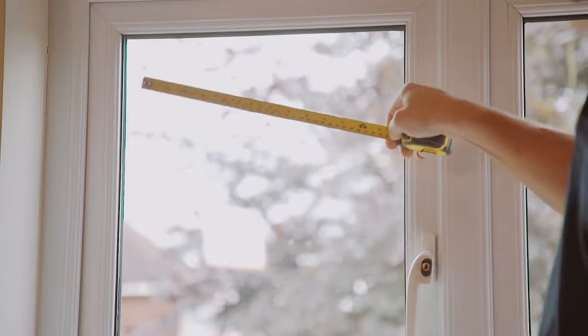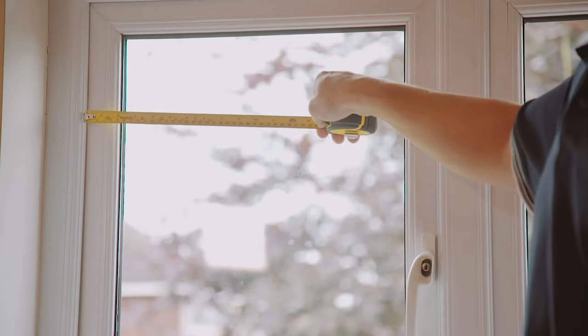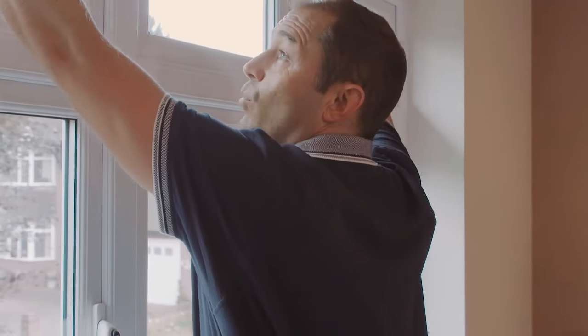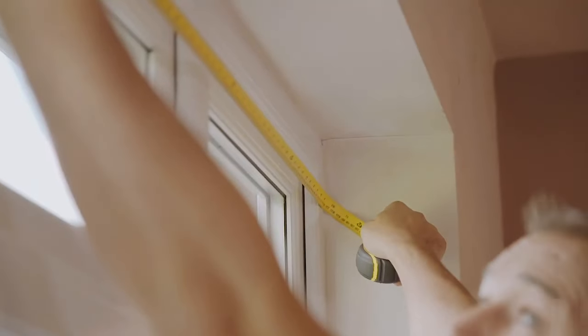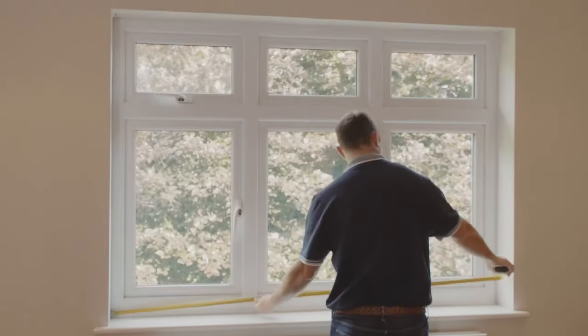We're going to start by measuring the width. Don't just measure to the edge of the window panels or the window frames — measure all the way to the edge of the window recess itself. You're going to need to make three measurements: take one at the top, one across the middle, and then one lower down across the full width.